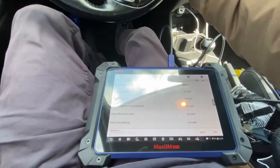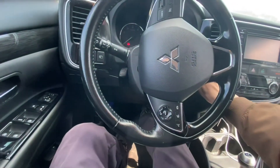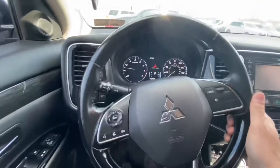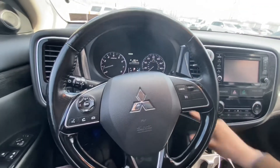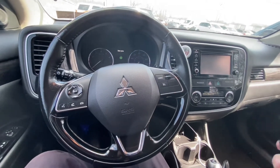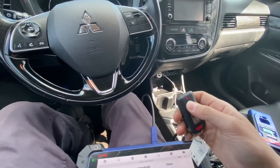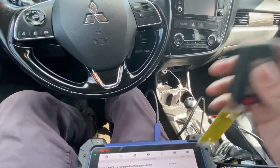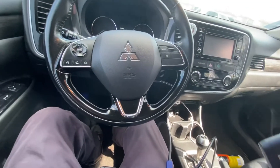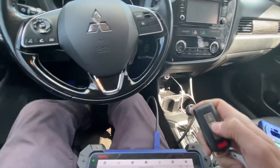Let's see. The car starts. For some reason the remote itself is not working, but usually this will take care of both programming the push-to-start the car as well as the remote for the keyless entry.